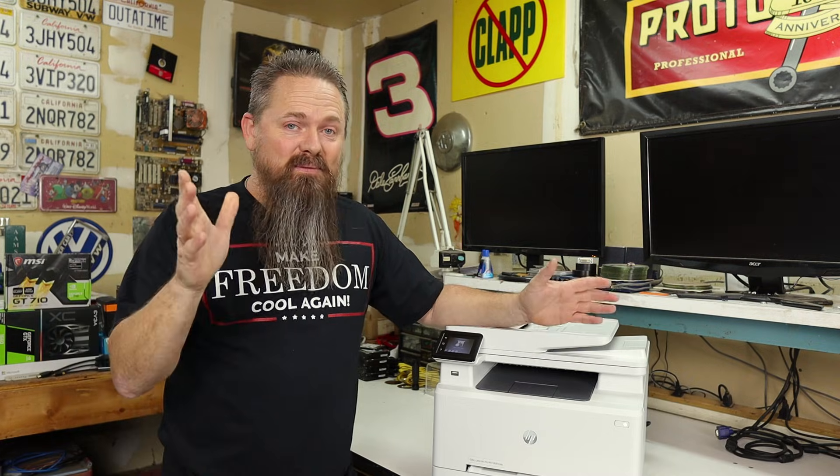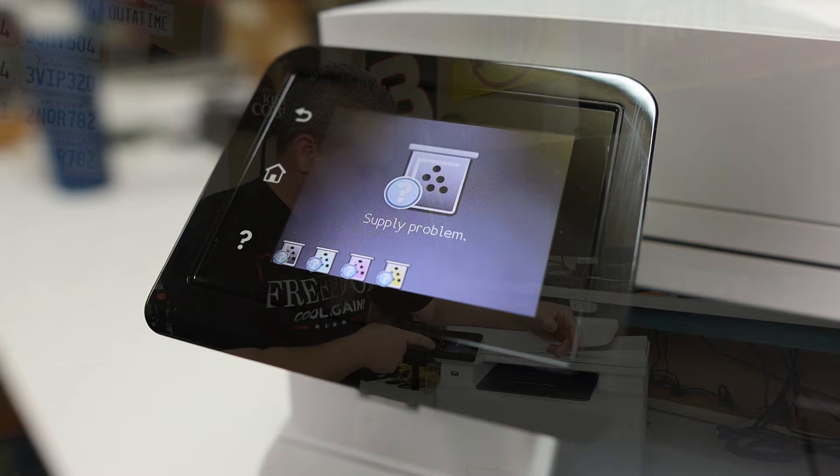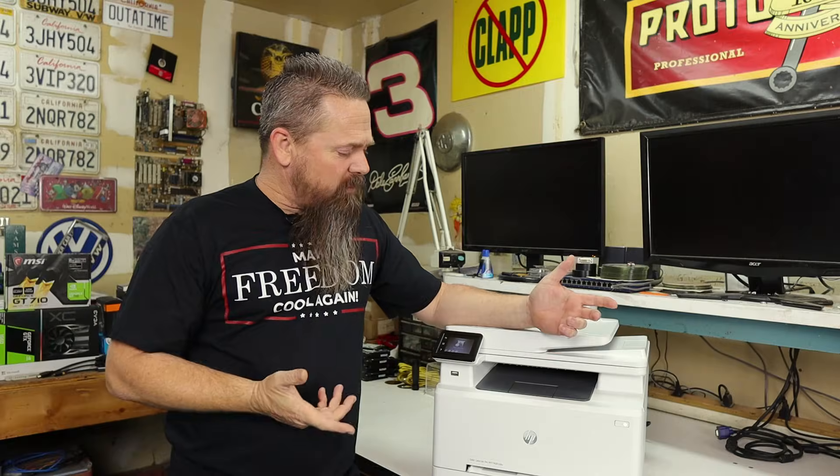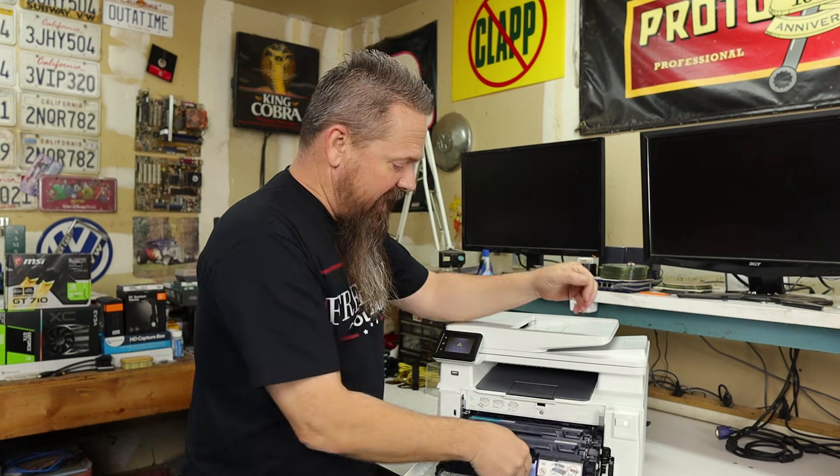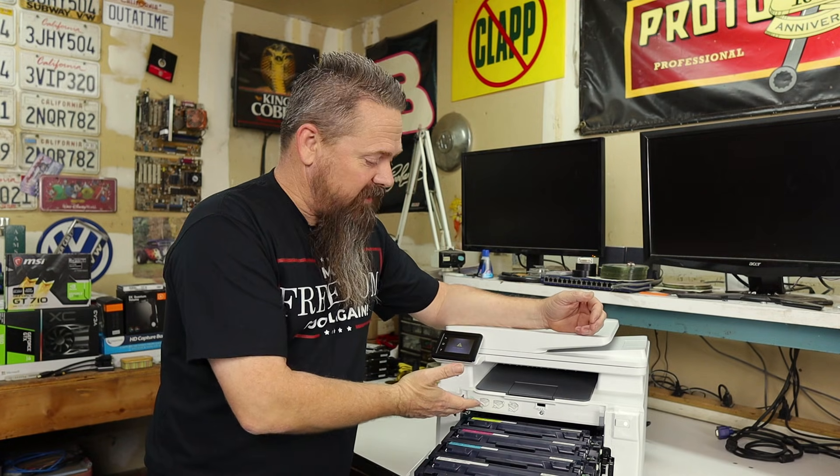The printer was just locked up solid. So the first thing I tried to do was update the firmware. When I did, I was met with a screen that simply says "supply problem" and has pictures of all the toner cartridges. I was like, why is it having a problem detecting its toner cartridges? So I opened it up and noticed it has all third-party toner cartridges in it.